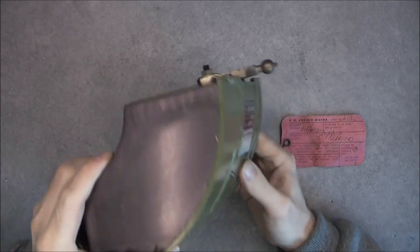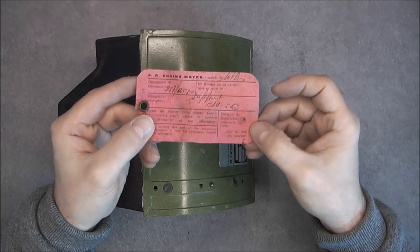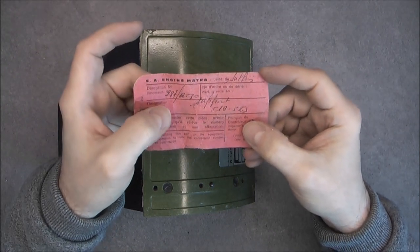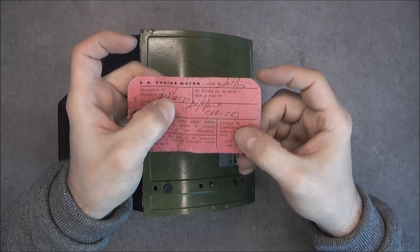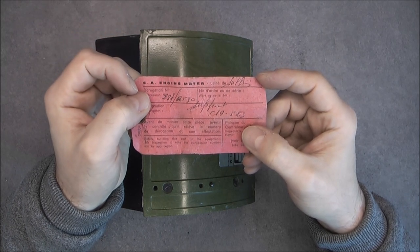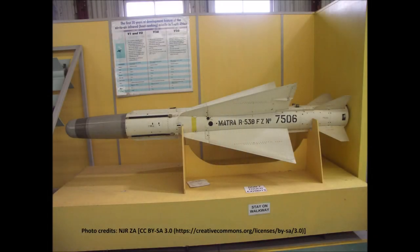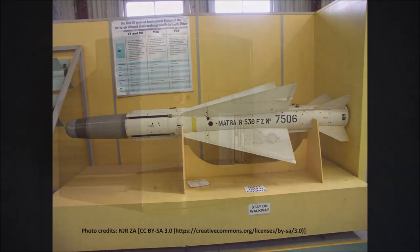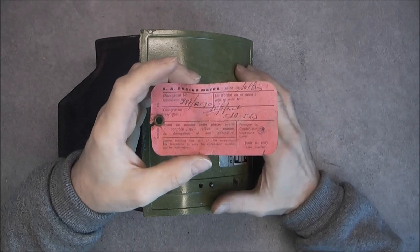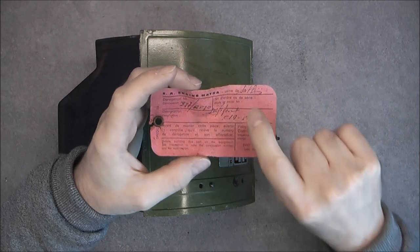I got it from eBay and I also got this tag which was provided with it. It says here AIR 530, and the AIR 530 is actually this - one of the first mass-produced French air-to-air missiles.